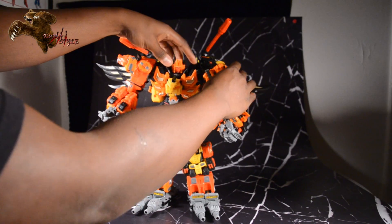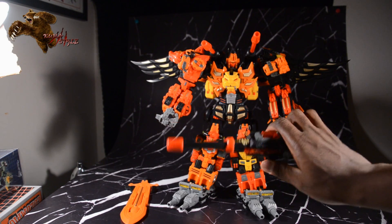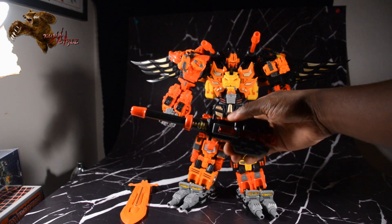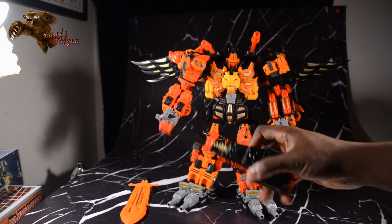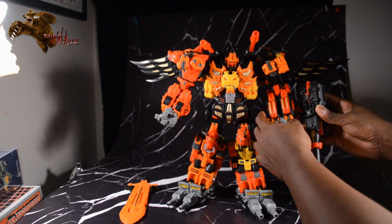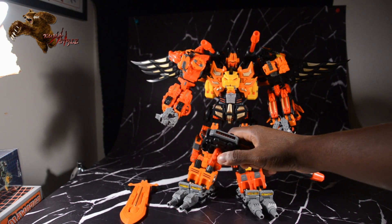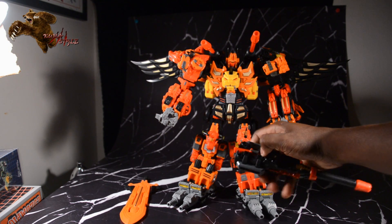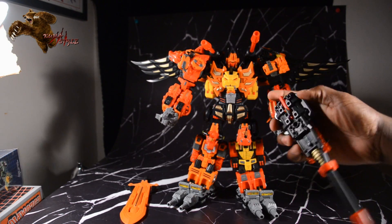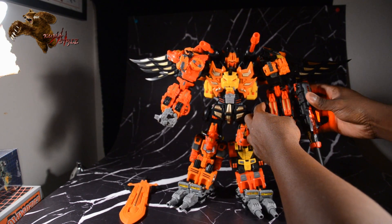I actually ran out of camera battery there — okay, we're back. The cannon does have a light-up gimmick: there's a button on the bottom and it pegs into the side of either arm. It also has two more pegs if you want to use it as a gun for Aries, or it has the standard five-millimeter peg if you want to flip it out and use it as a really huge gun for one of your standard-scale robots.